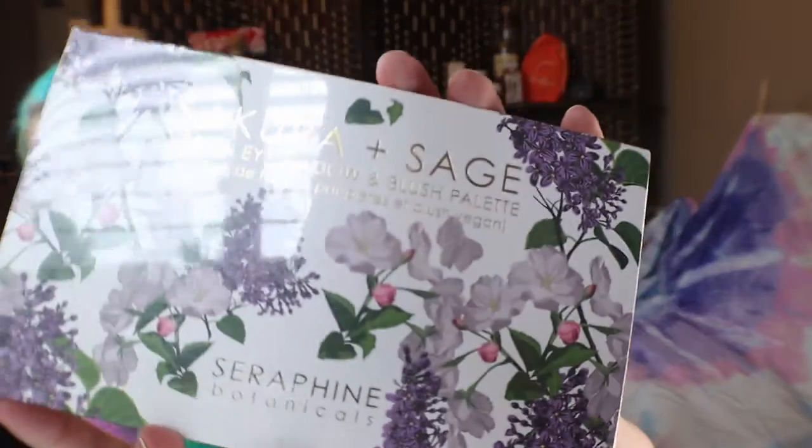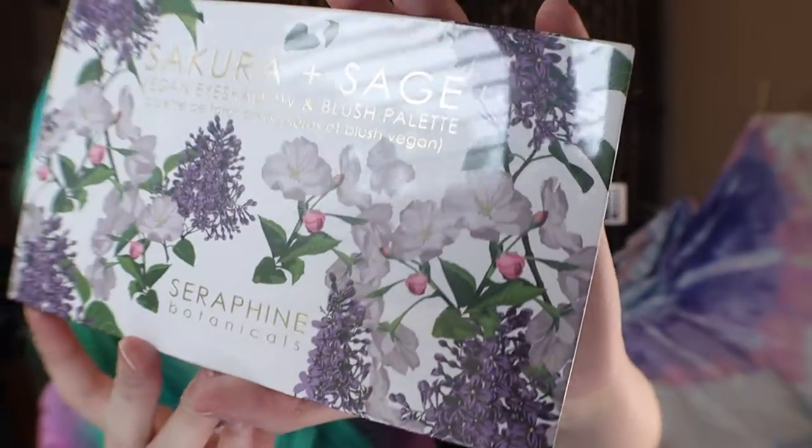There's a bunch of big things in here because it's like filled. So the first thing I have is a Sakura and Sage Vegan Eyeshadow and Blush Palette. The packaging in itself is very pretty. It's got a little plastic over it, so let me get that off first and then we'll have a better look.